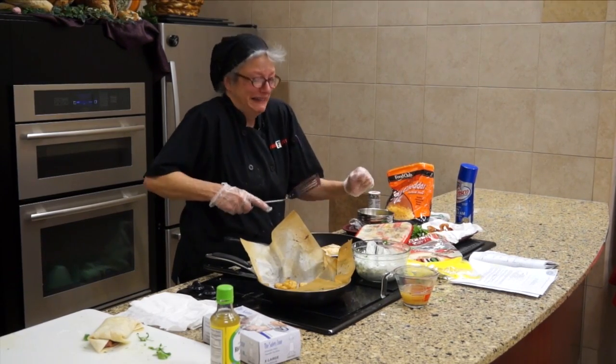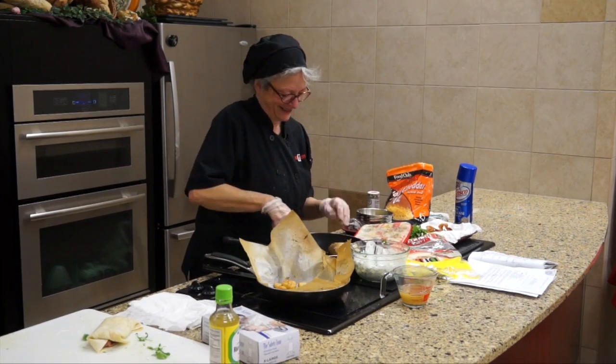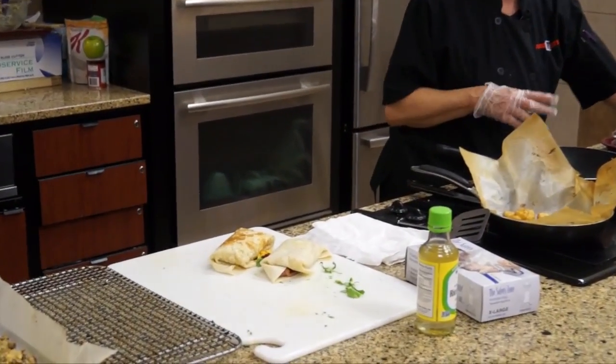No pain, no gain — I need the unguentine! And I'll do one more, just with the skillet as it is right now.